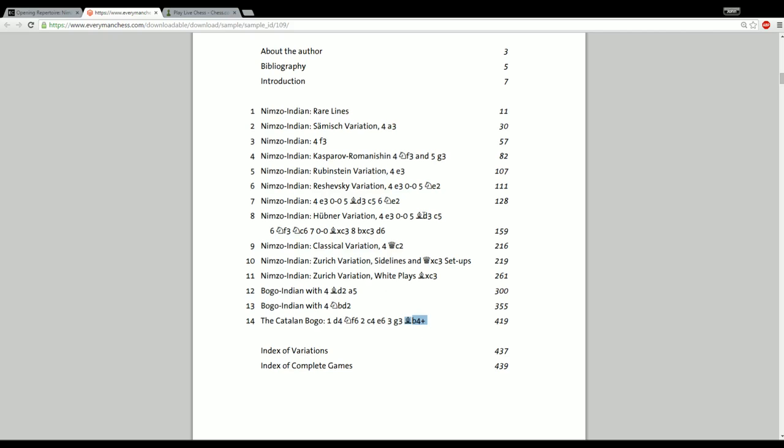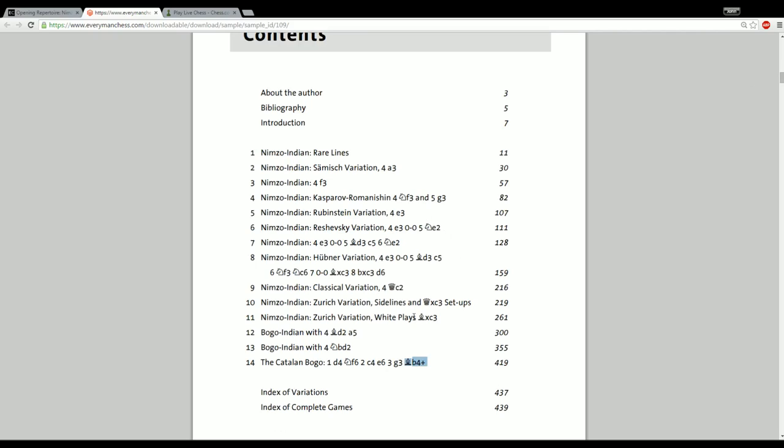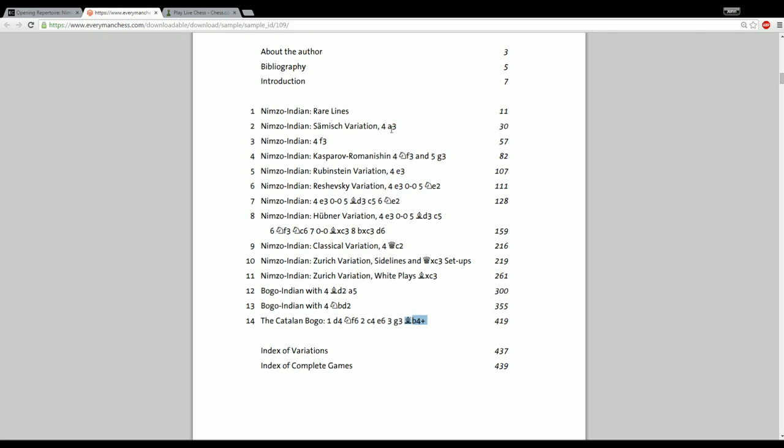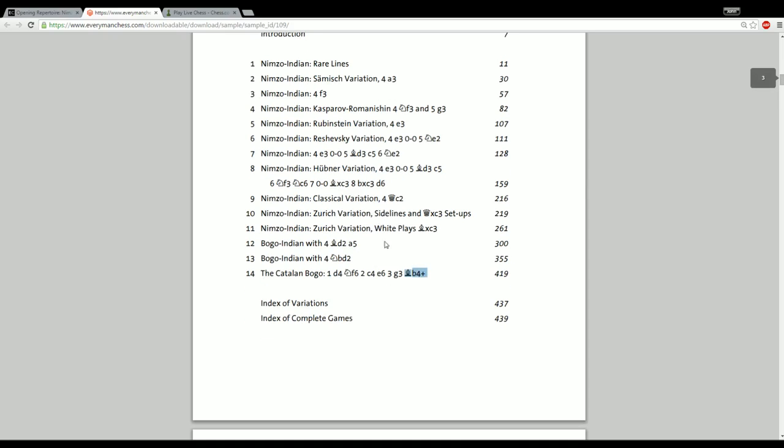I was kind of skeptical of an author's ability to write a comprehensive opening book around the Nimzo complex, because it is such a massive project to tackle. There are so many lines to consider — just white's move four alternatives: a3, f3, e3, Qc2, the classical variation — that alone is a massive undertaking. Moreover, the positions that arise in the Nimzo and Bogo are kind of hard to analyze sometimes. In my own lessons and with my own students, I've often shied away from recommending the Nimzo complex just because it is such a daunting thing for most players to dive into, despite its theoretical reputation.